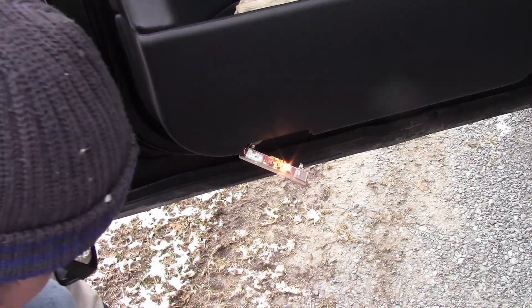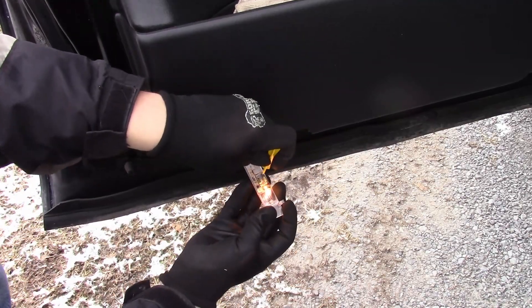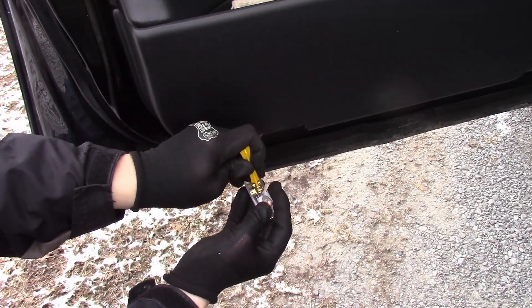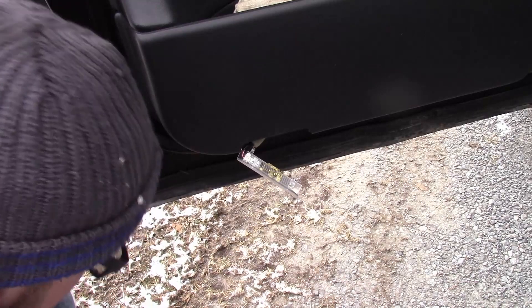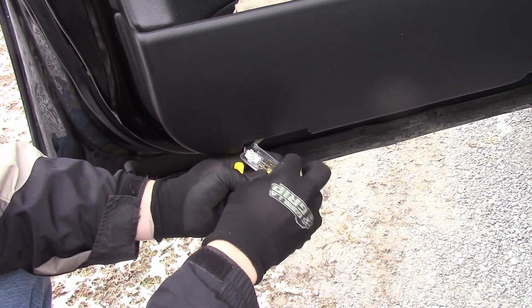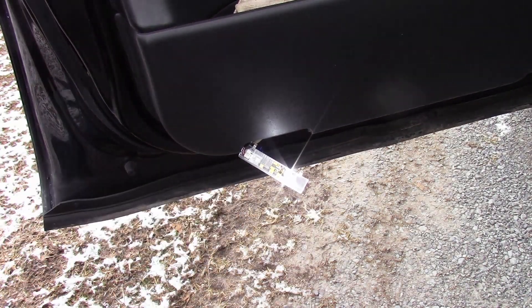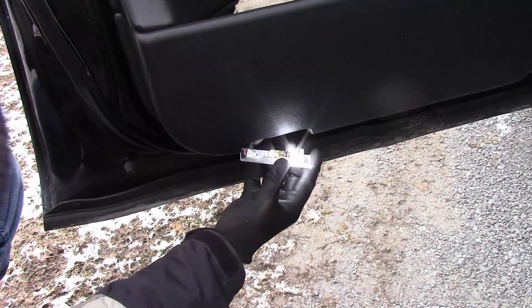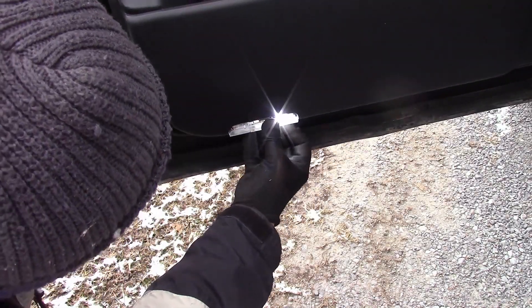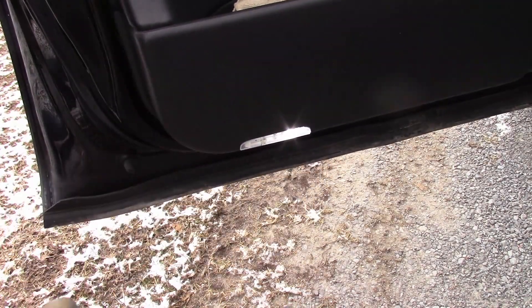These are pretty simple actually. I'll use it to remove the bulb here because you can just push behind the bulb like that and pop it out. Pop it back in and it's a much more modern, brighter light — and that's it.